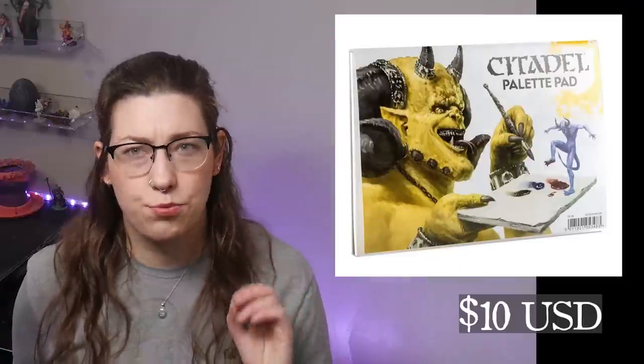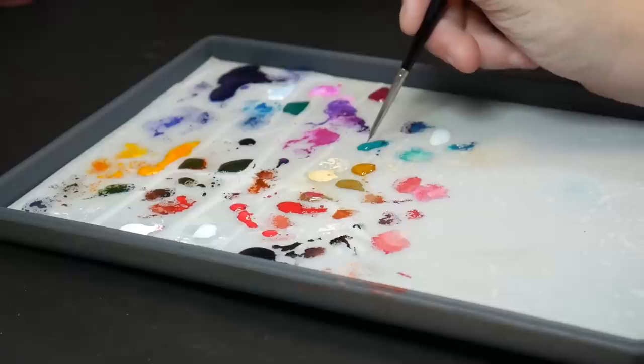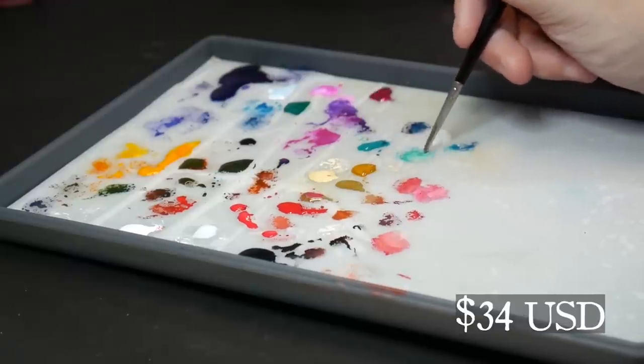Citadel palette pad. I am offended by this product's existence — it's just paper. Go make yourself a wet palette, or better yet, try the wet palette from Game Envy, or the Redgrass Games wet palette.